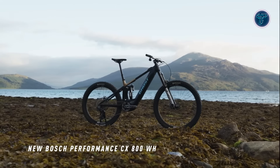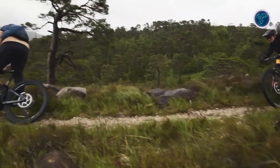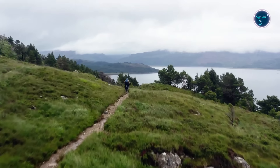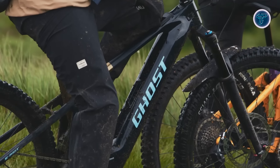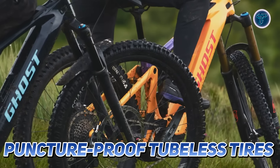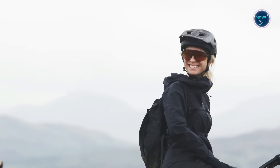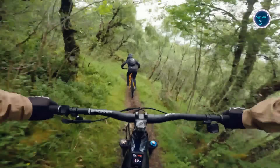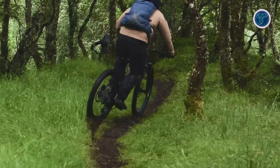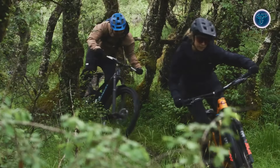Whether tackling tough uphill stretches or zooming downhill, the powerful motor ensures a smooth, effortless experience. For added durability, this electric mountain bike comes with puncture-proof tubeless tires and tire noodles, so you can take on the hardest lines without worrying about flats. With its top-of-the-line features, the Ghost E-Riot LTD is built for riders who demand peak performance on every ride.